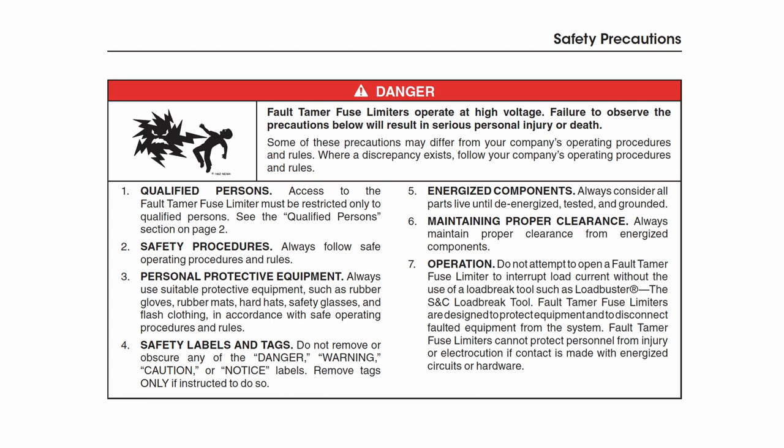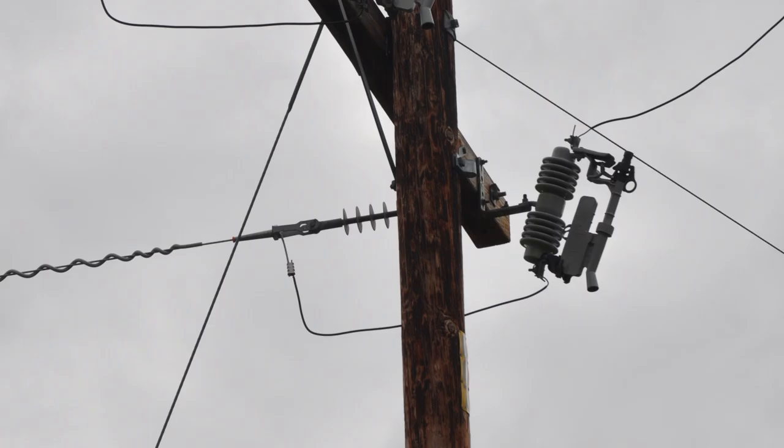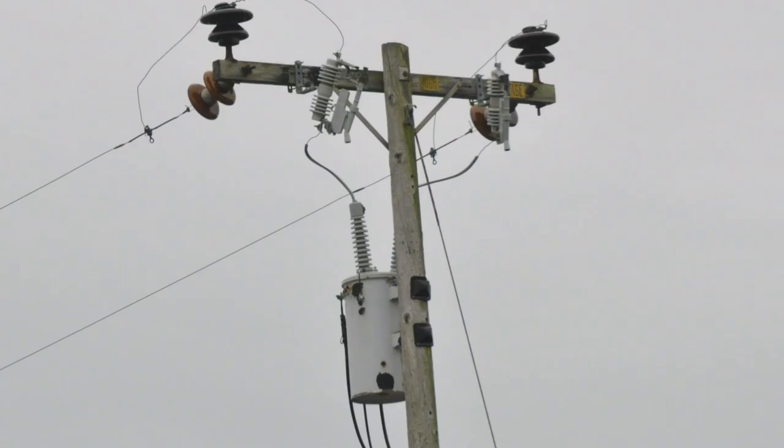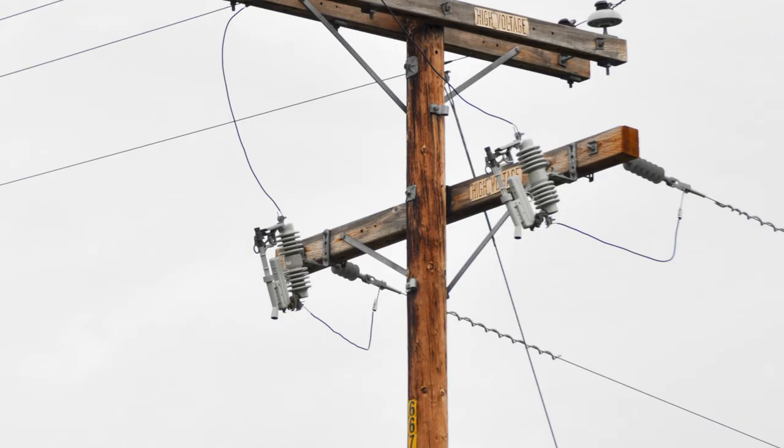Some of these precautions may differ from your company's operating procedures and rules. Where a discrepancy exists, follow your company's operating procedures and rules. Fault Tamer Fuse Limiters combines the functionality of a conventional expulsion fuse cutout and a backup current limiting fuse in one powerful, easy-to-install package for the protection of new or existing overhead pull-top transformers through 25 kilovolts. This video will demonstrate fusing and installation of a Fault Tamer Fuse Limiter into a Type XS fuse cutout mounting.